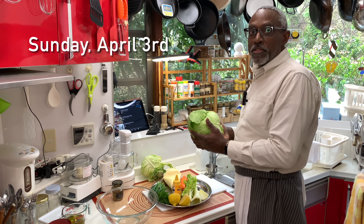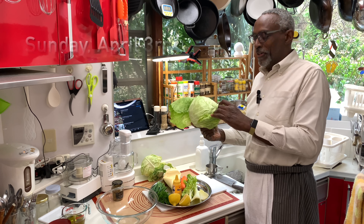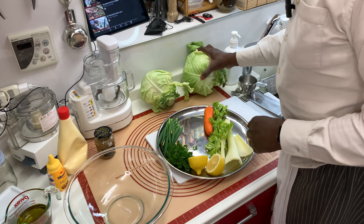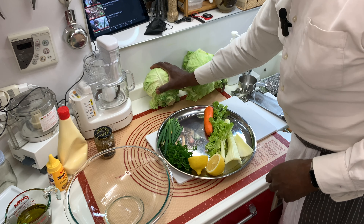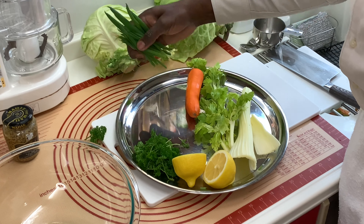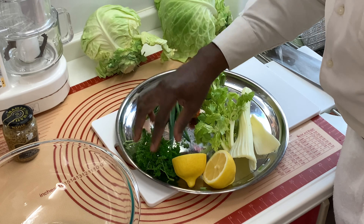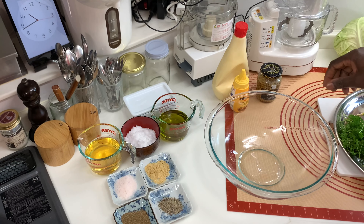On this cold and rainy Sunday, I made some coleslaw from the cabbages I grew out in the garden. Here are the main ingredients: the cabbage, a carrot, some celery, some green onions from the garden, parsley from the garden, a lemon, and some lemon juice.